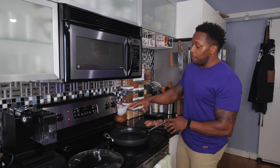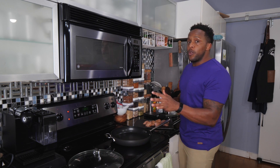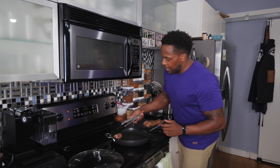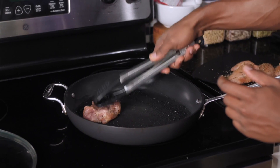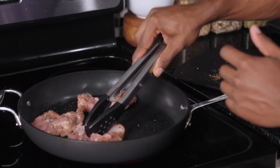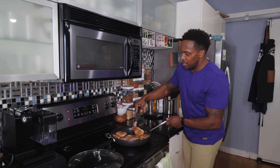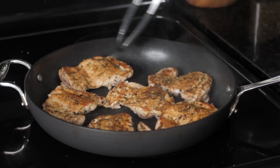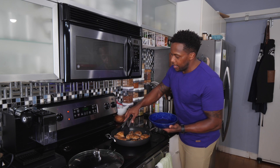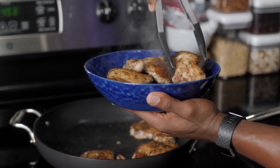Next, set a nonstick skillet on medium-high heat and toss in the chicken. Chicken thighs already have a little fat, so we're just using some spray avocado oil. Add them in upside down and sear. We're not focused on cooking them all the way through because we'll finish cooking them later with the couscous. Flip them over — we just want that nice sear on the outside. Sear for about two minutes on this side, then take them out. It's okay if they're not finished cooking yet.